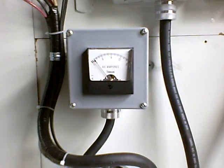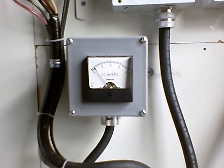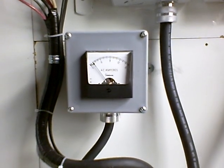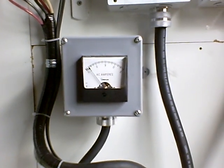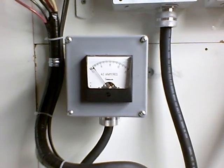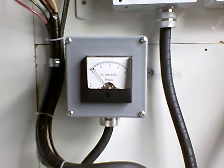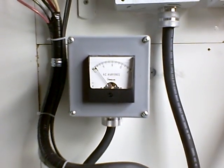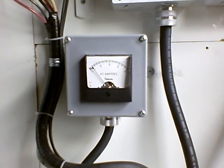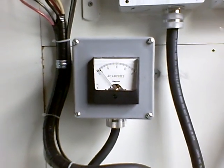Hey everybody. I want to make an update showing you that I had done some changes to my solar and wind system. What I'm showing you right here is an ammeter that's showing the power that I'm producing through my tie-grid inverters going back into my house. Today is the end of April, Southeast Pennsylvania, 2010.